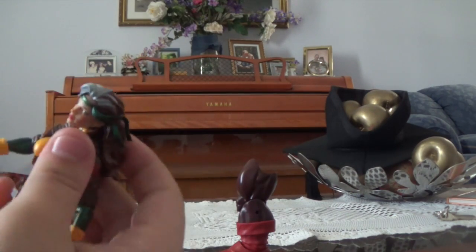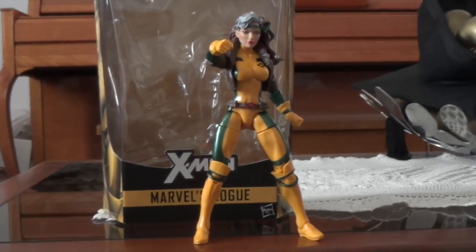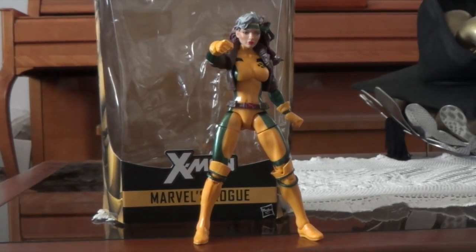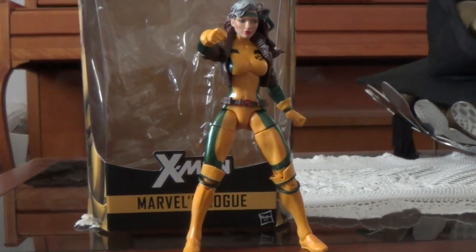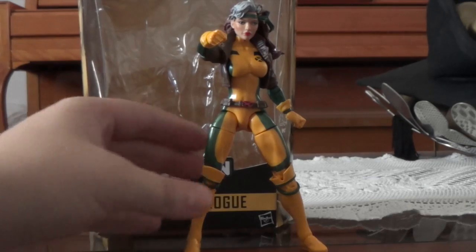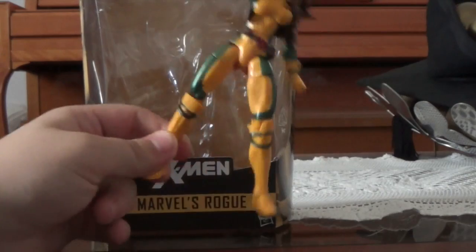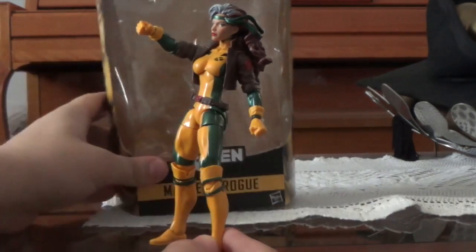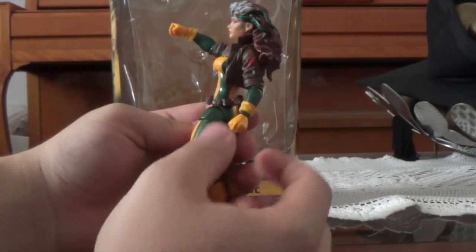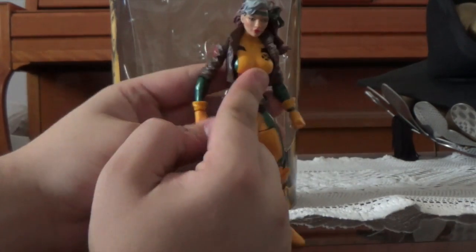Just by articulating it now I can tell it's going to be an amazing figure. Here is Rogue out of the packaging — she is really, really badass. She's about to fall off because there's a little slope drop thing here, but she is a pretty amazing figure. Very nice sculpt. Before we get into the figure itself, we will get into the accessories.